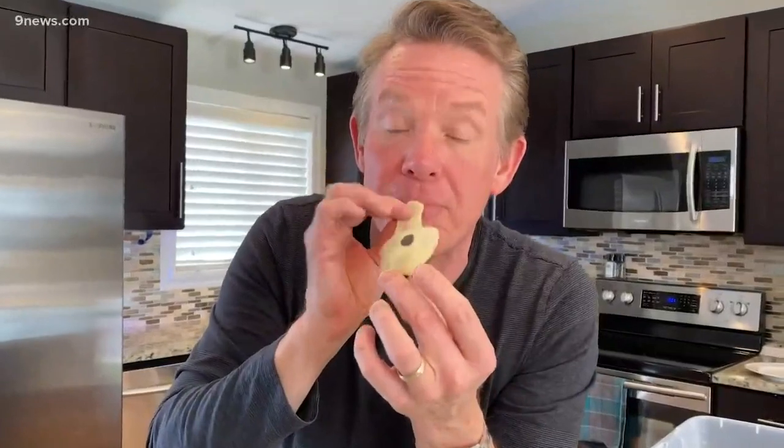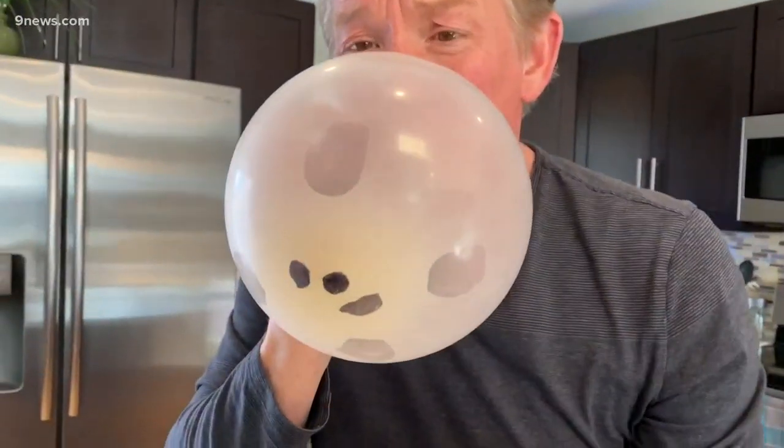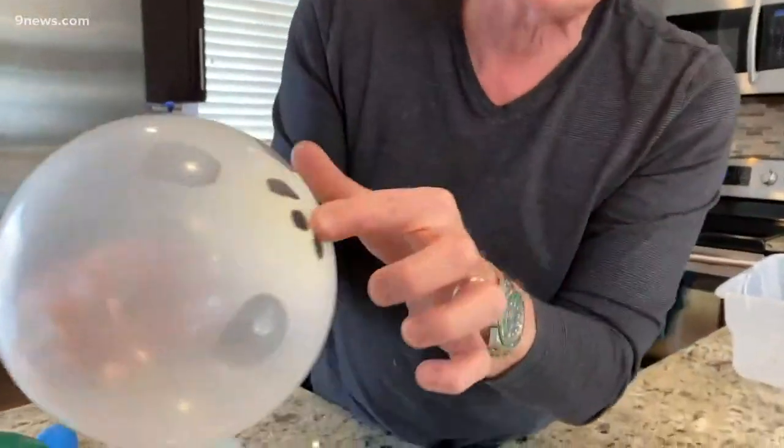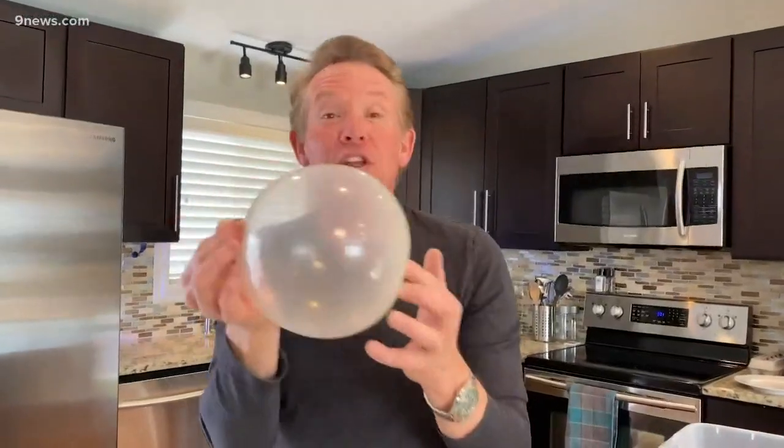Watch what happens when I blow them up. They're all about the same size right now. But when you blow it up, look at how some of the dots get huge — you can't even see them — and some stay about the same size they were from the very beginning. That just goes to show you the greatest amount of stress on this balloon is right through the very middle.